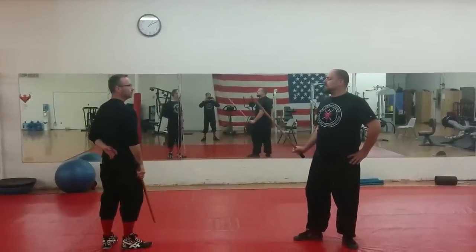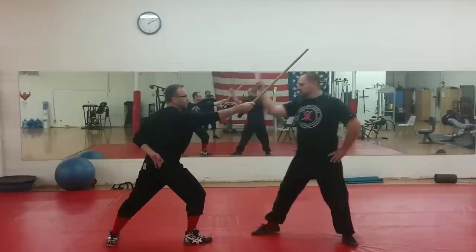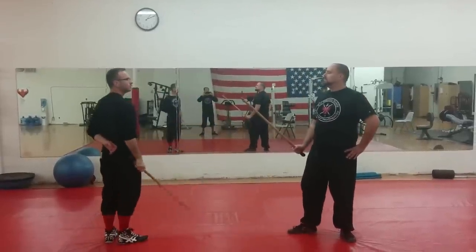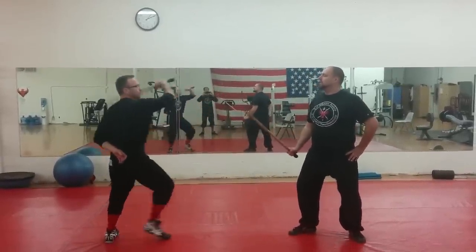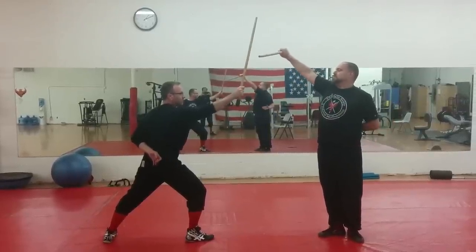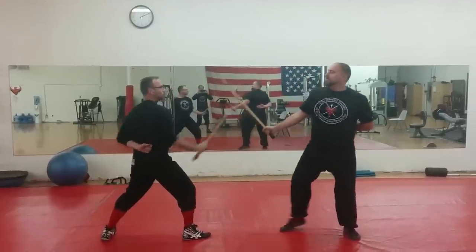The other counter is I'm in guard, John throws a strike. Nails in, court up. Alright, I'm in guard, John throws a strike. I should throw the hands across my knees, strike to the inside of the knee, circle.